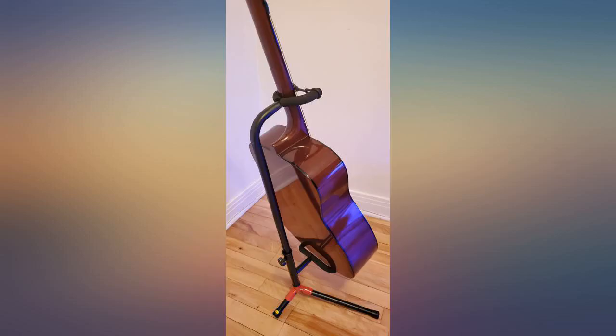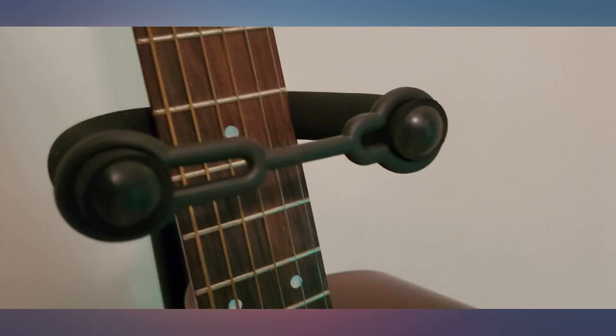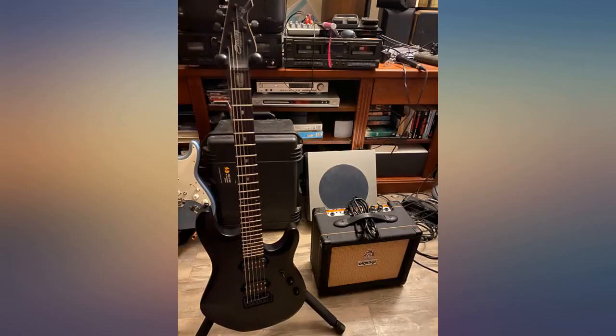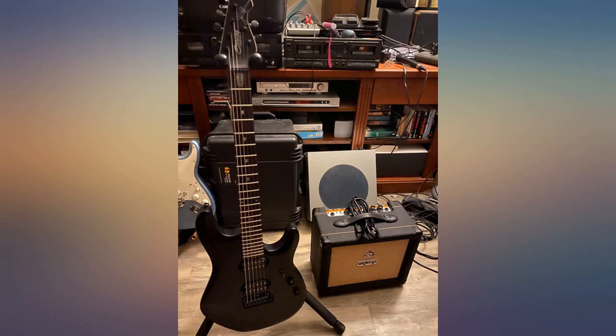I am very pleased with this stand. The stand is very sturdy and a good value. Really solid little stand for the money — considering how cheap it is, the quality is quite good. It's stable, looks nice, and does a great job holding my guitar. I really like the additional rubber strap that locks the guitar in place so it can't pop out — great little feature. I would not hesitate to recommend this to other people looking for a nice budget way to keep their musical instruments. Great stand for the price. Would buy again and recommend.